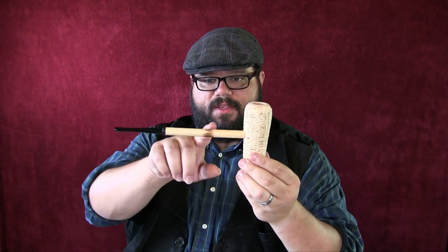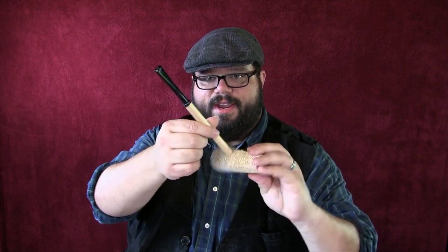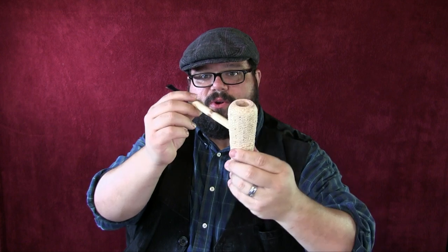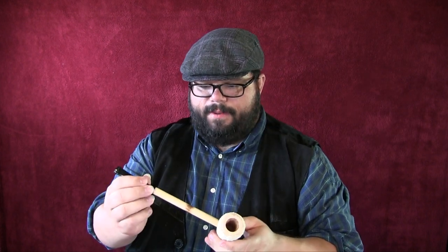They said that this little blackened part — General MacArthur used to take his lighter and burn around the shank, and they still do that today in his honor. Really cool, really cool historic corncob pipe. I've been dying to try this, really looking forward to it.